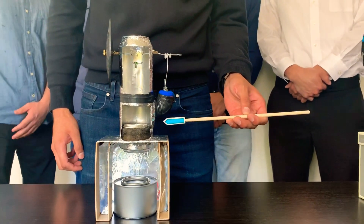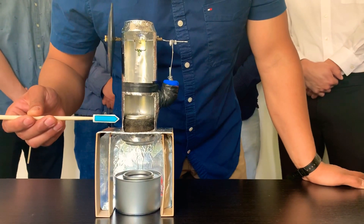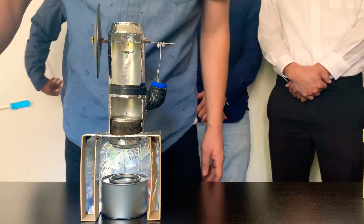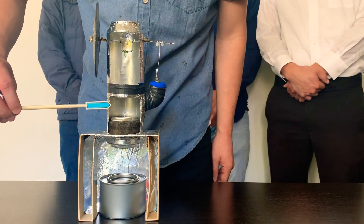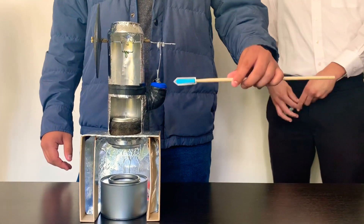Our Stirling engine consists of two aluminum cams. Here we have the displacer, which is made out of steel wool, connected to the crankshaft via the fishing line. The working gas is transferred from the bottom to the top of our pressure chamber. The PVC pipe is located at the side of our pressure chamber, which acts as our power piston.